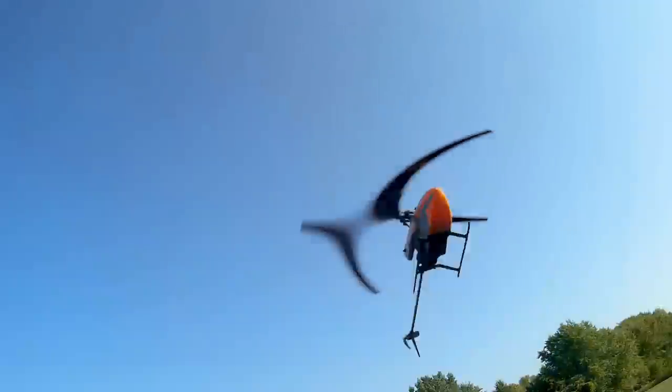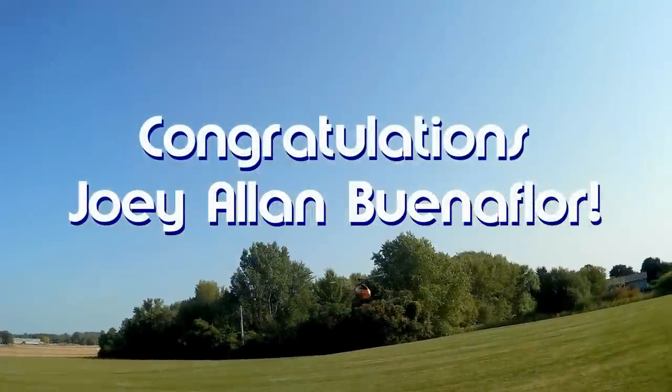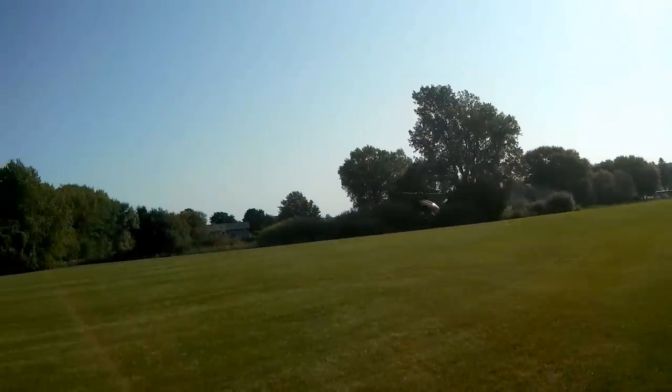Good morning, QuietCaptor101 here, and today's shout-out goes to Joey Allen Buenaflor. Joey was first to say first in one of my recent videos, and thus wins this shout-out, so congratulations.